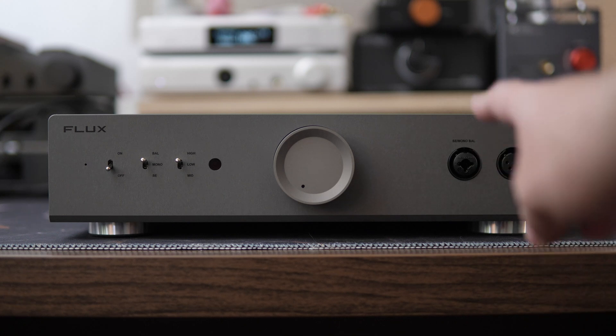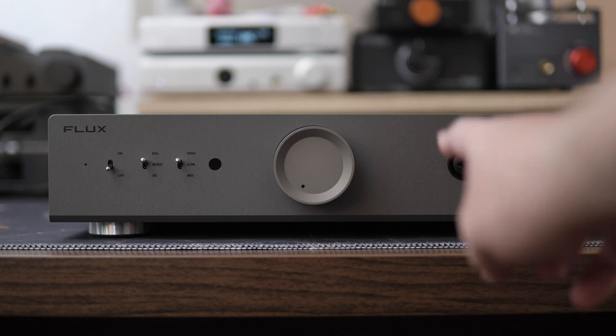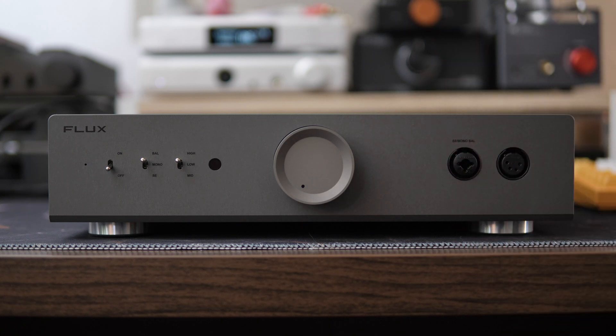Going over to our outputs, we have a combo single-ended quarter-inch and three-pin XLR mono out — we'll talk more about that later — and then, of course, our balanced four-pin XLR.